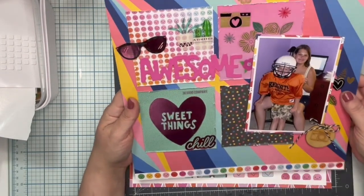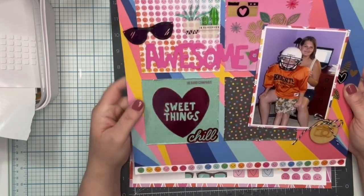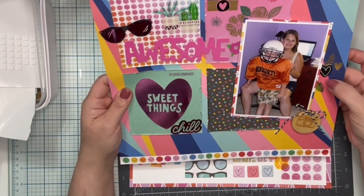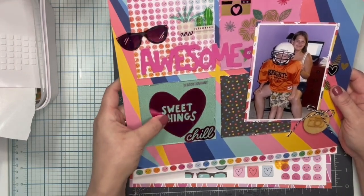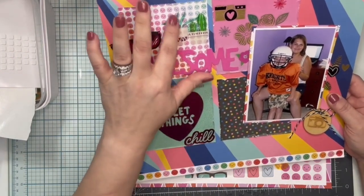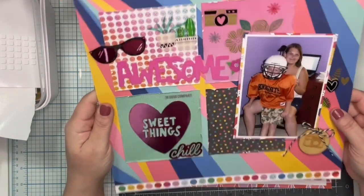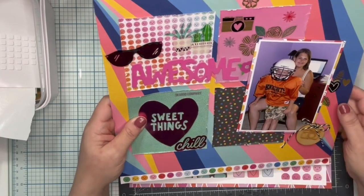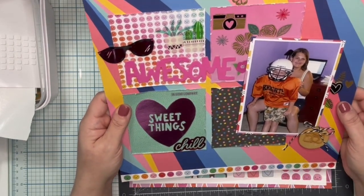These four pieces of paper I cut into four-by-four squares and roughed up the edges — they're all from the six-by-six pad. I was able to get another wood veneer in here with a black bow. This is a piece of chipboard with some clear stickers, this was a piece of ephemera, and I've got that punch popped up just a little bit, plus stickers — the plants and all around here are stickers — and then I used a chipboard title.